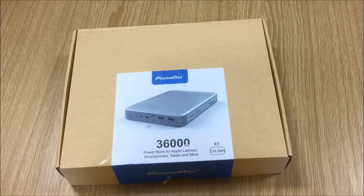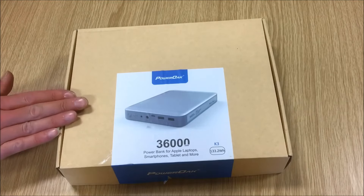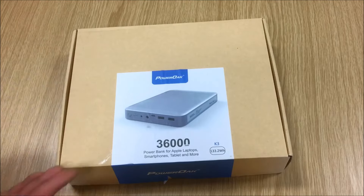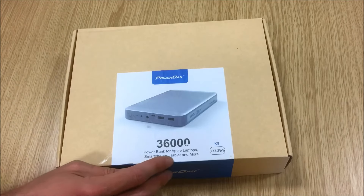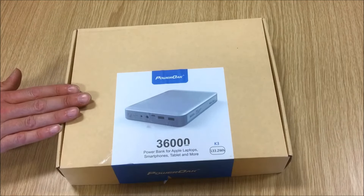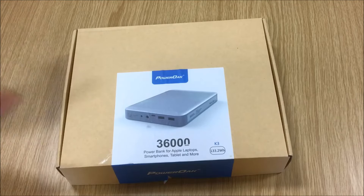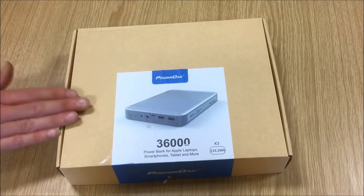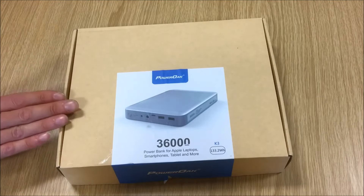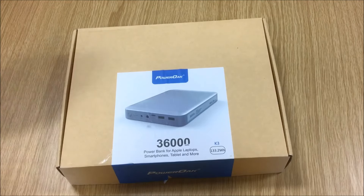Unlike 99% of battery banks currently available, this particular unit is a 3-amp lithium polymer battery bank that outputs 12 volt, but also 15 and 20 volt. That means it can charge Apple laptops, smartphones, tablets, and more. Anything 12-volt — iPhones, iPads, digital cameras, video cameras, drones, anything that charges via USB — can be charged by this. And if you're taking MacBooks or laptops with you, this is an alternative way to charge them without relying on mains power.